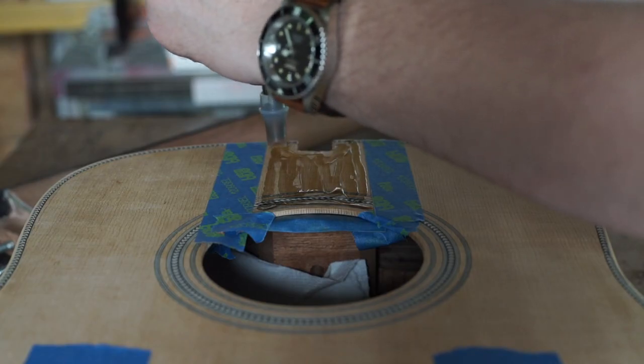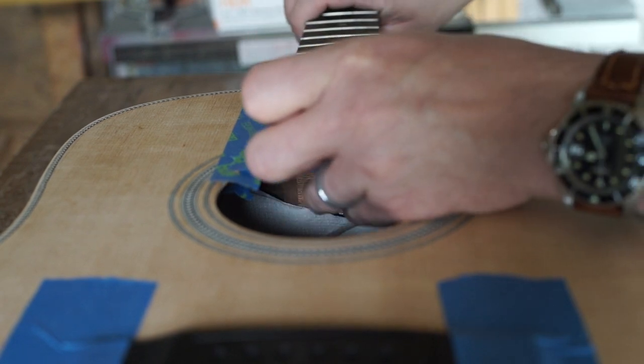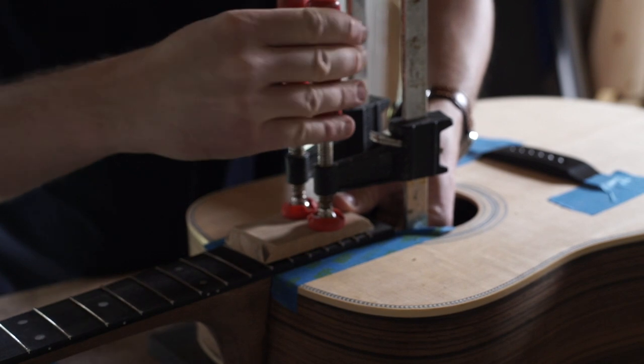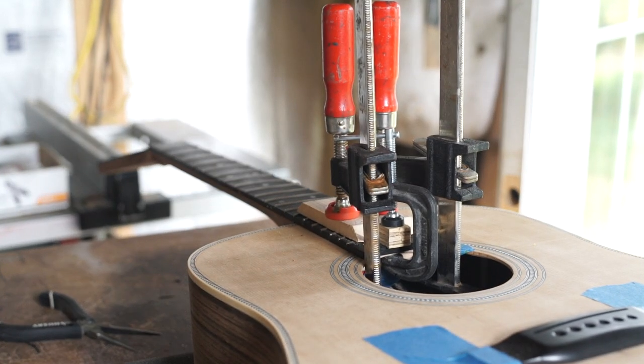To install the neck, the only thing you need to do is glue the fretboard overhang. The neck joint itself is held very securely by the two bolts in the neck block. I think this design would make the neck very easy to remove should it ever need to be reset. After clamping, I left the glue to dry for a couple of days.